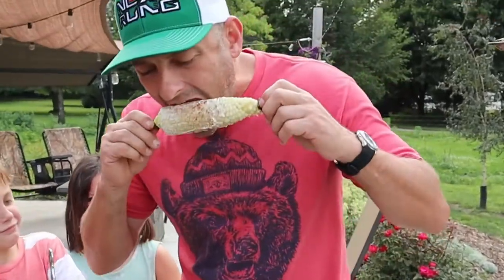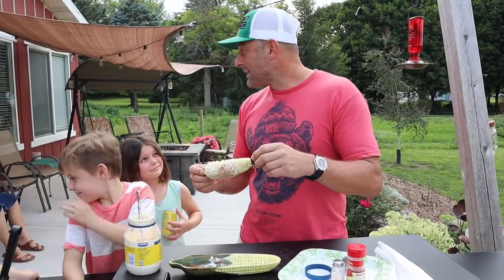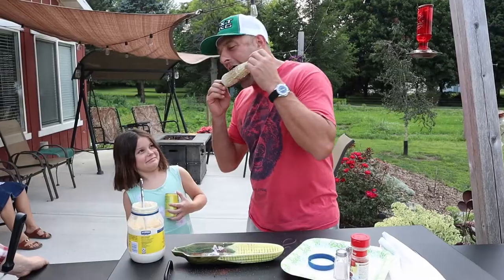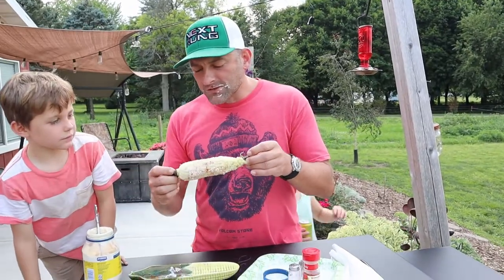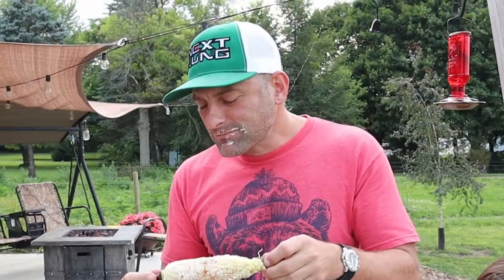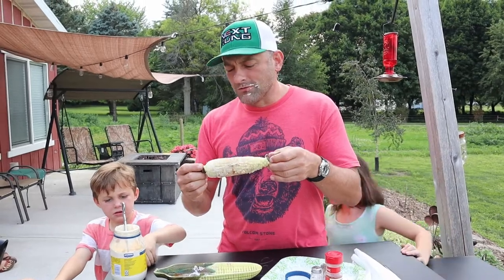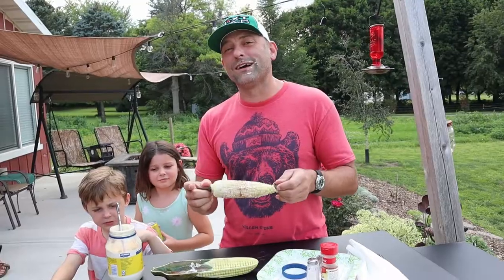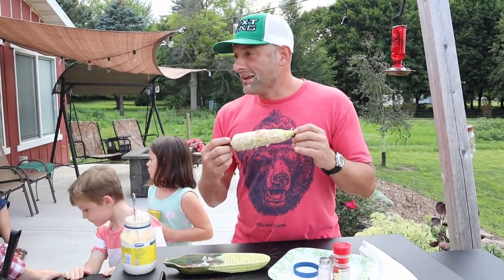Wow. Boys and girls, that is some good corn. I don't like mayo, so I'm not the one to ask. This is absolutely delightful. It's perfectly done — still got the crunch to it. The sweetness of the corn has been maintained, and it is the perfect temperature. Not scorching hot, but you can eat it right now. I would give this 100% approval. And by the way, you skeptics — the cooler is fine. Grandma and Grandpa's cooler is intact.